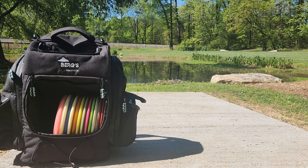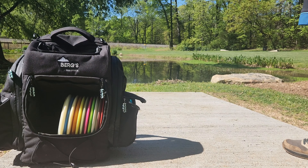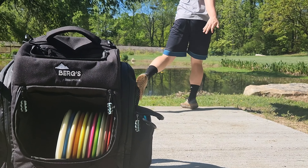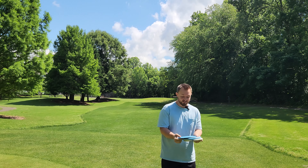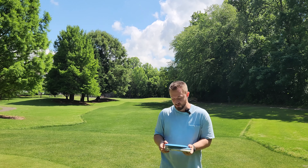At Berg's Disc Sports, we prioritize comfort, durability, functionality, value, and style — and we always have your back. Shout out to Power Grip USA for sending these to me. If you want to save some money at their website, click the link in the description below, and all orders over $70 ship for free.